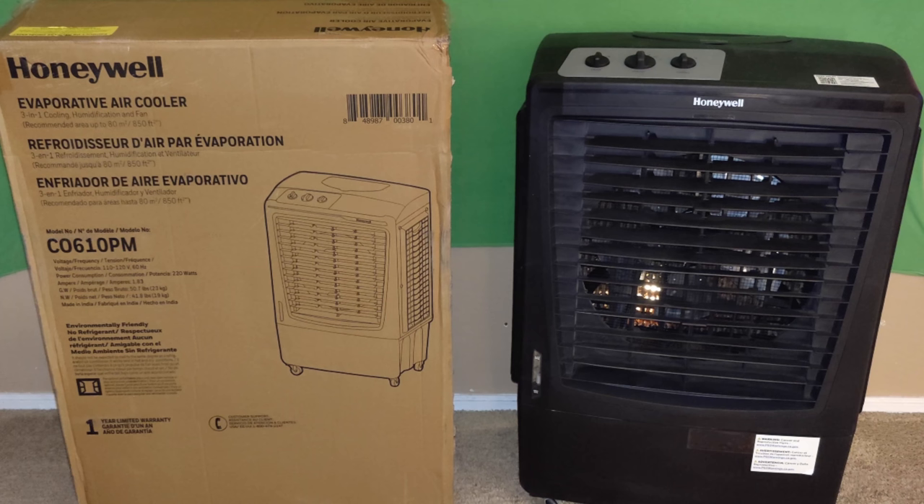Hey guys and welcome back. Right here we have this Honeywell 2100 CFM. This is an outdoor portable evaporative cooler and fan, designed for large spaces for indoor or outdoor use.